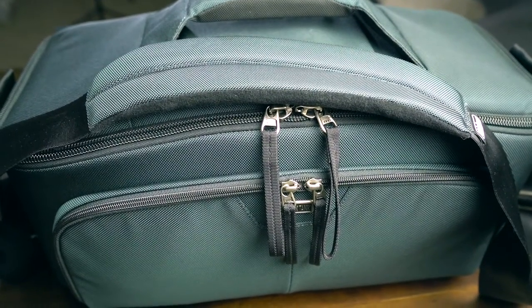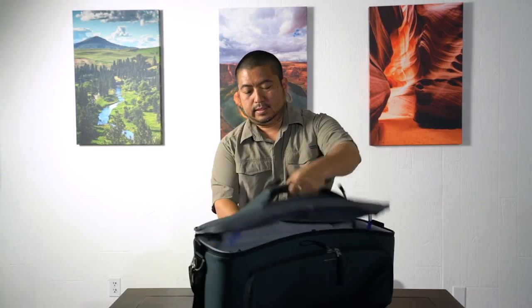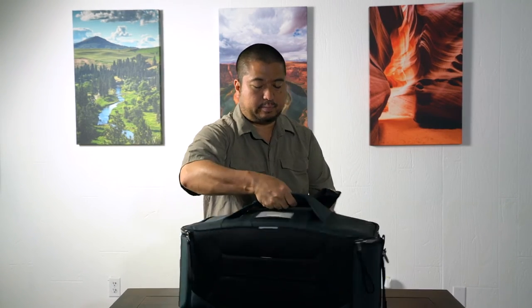It comes with a shoulder strap which is very padded and adjustable — you just carry this over your shoulder. It's got a padded part to rest against you. The bottom has hard plastic feet so as not to damage the bag.